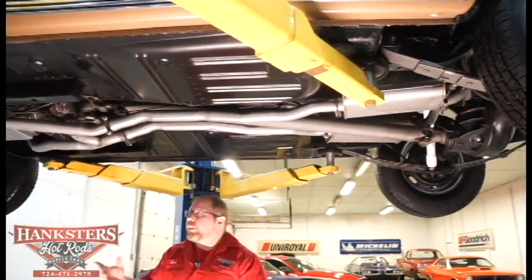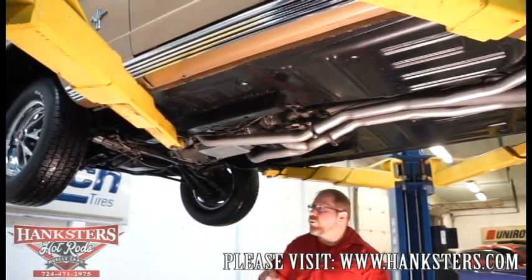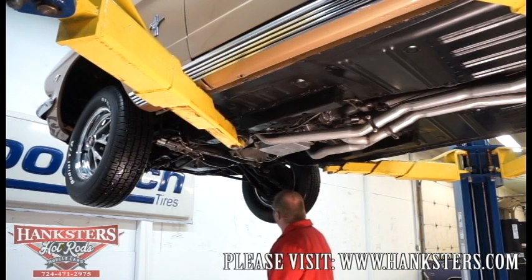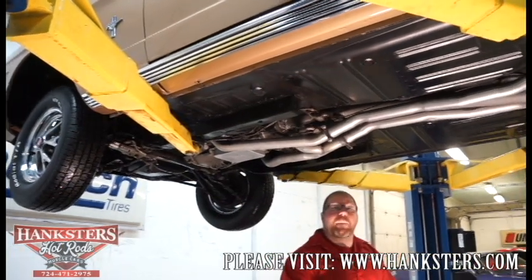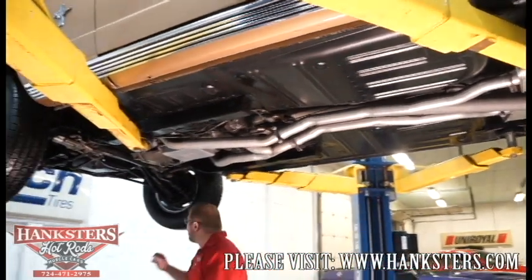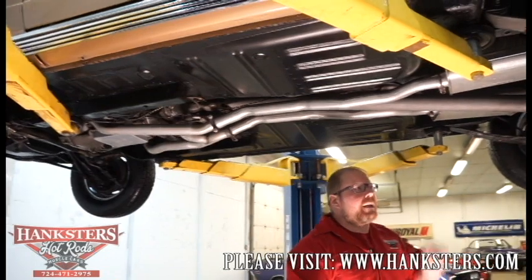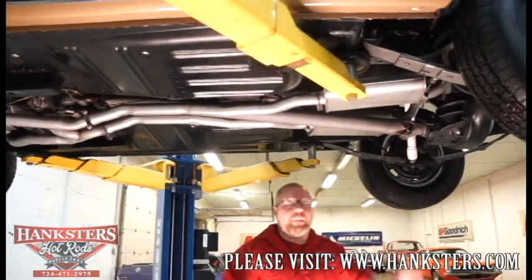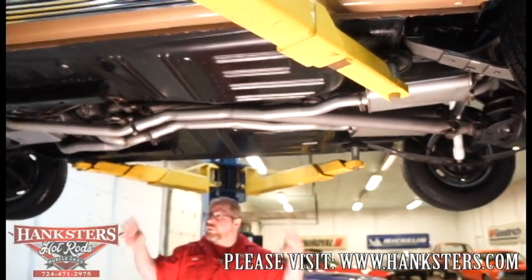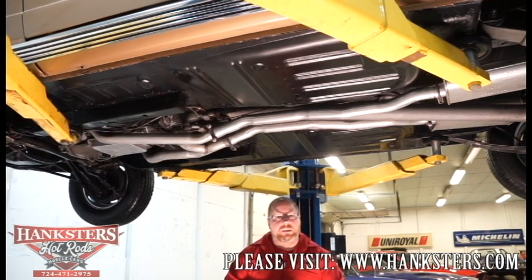The wheels and tires: we have the factory-style chrome rally-type wheels — 14-inch front and back, staying with the stock sizes. The fronts are 205/70R14s and the rears are 215/70R14s — BF Goodrich Radial TAs, brand new, so the tread looks great as it should. That's pretty much the underside of our 1965 Mustang.